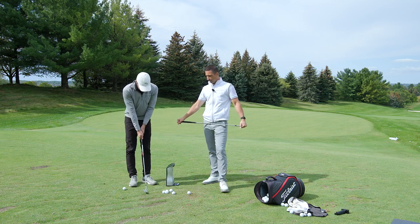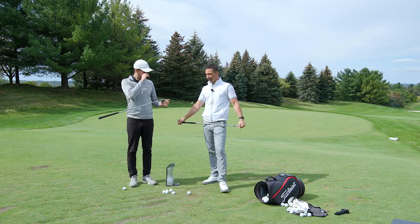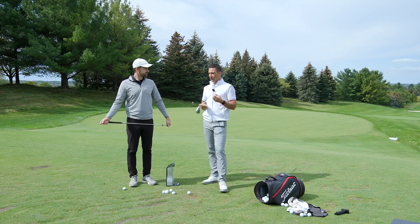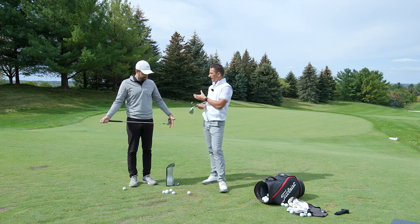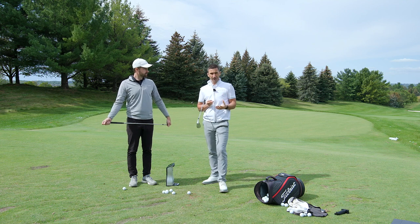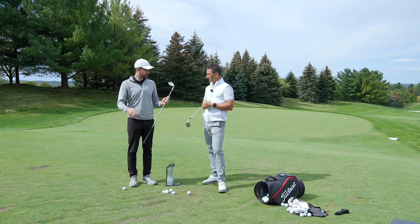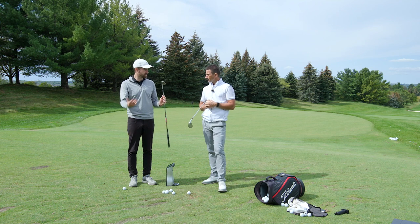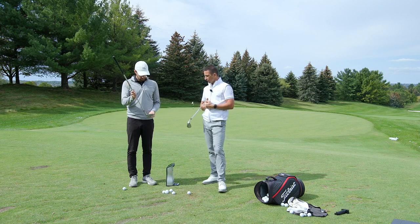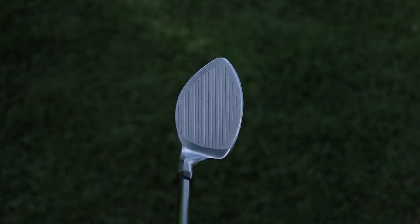We're going to challenge Matty with his right-handed chipping debut — his long game is in phenomenal order with the Halo irons. On that same thought process, we challenged conventional wisdom with that design, and we're doing the same with wedges here. The question is: who is the golfer that's going to benefit from this type of thing? If you're chunking wedges around the greens you're making doubles and triples all day.